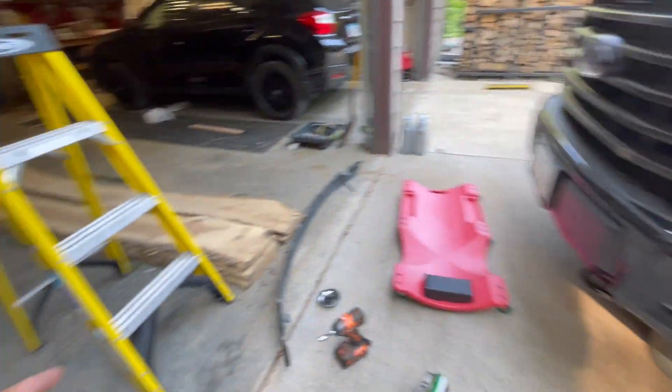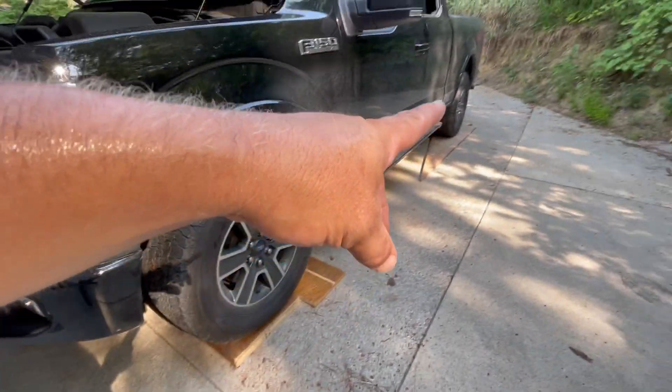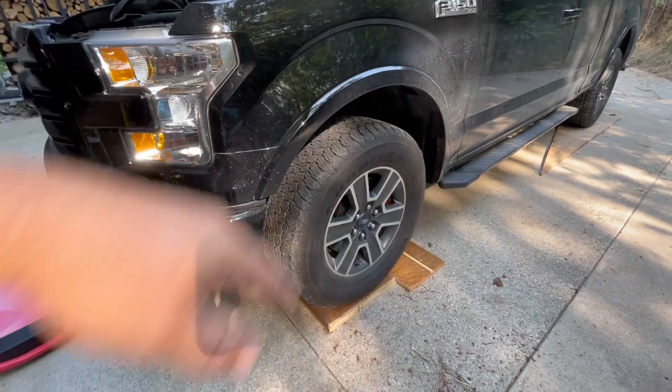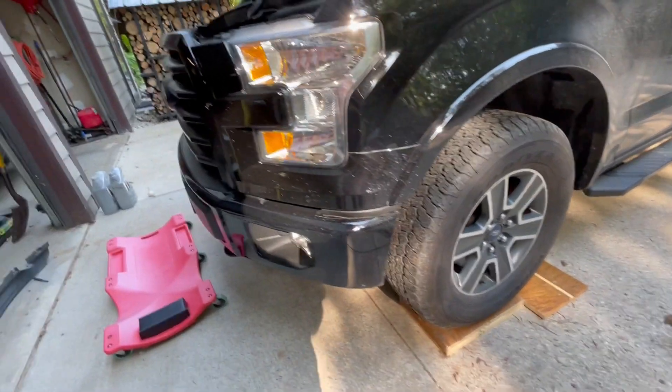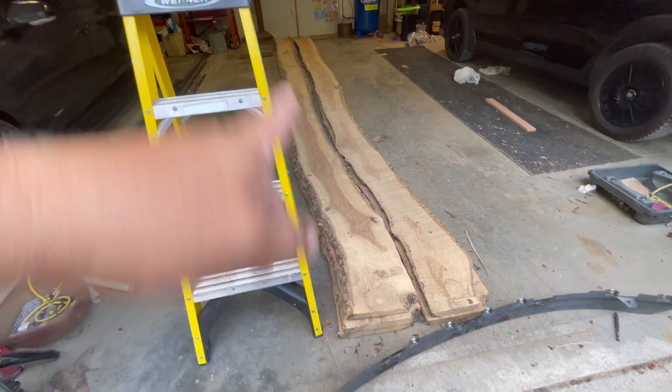That could have been much worse going downhill in here, because like I said, I'd always do the big blocks up front and the one block in the back, just to clear — because I don't want to burn my face on the exhaust. But I got my boards here, so I couldn't do it that way.